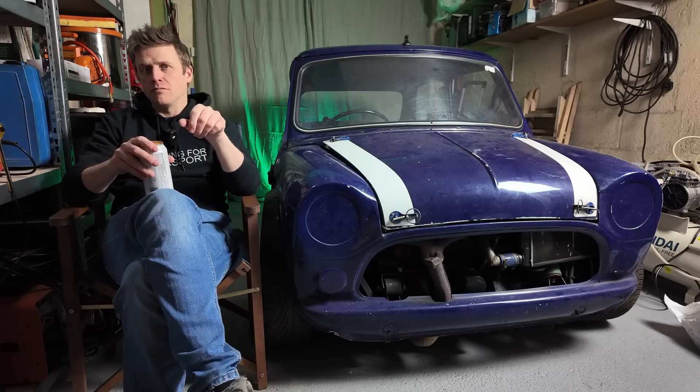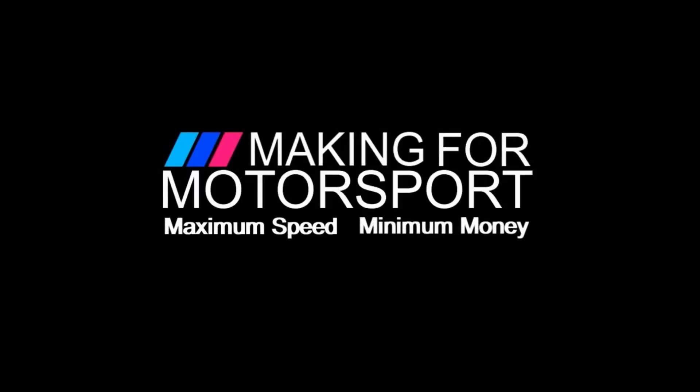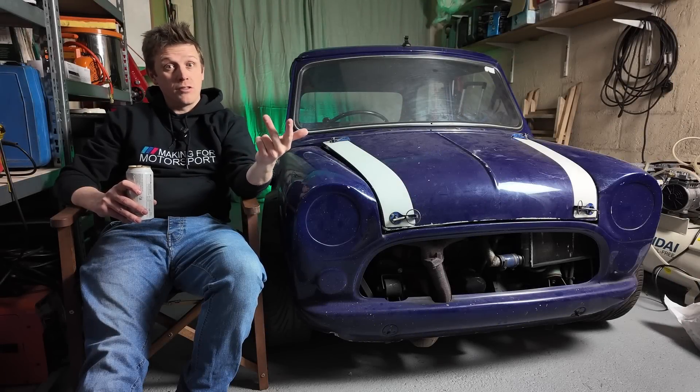What's better than one project car? Two project cars. Welcome to Making for Motorsport, where we make more, spend less and try to go faster.